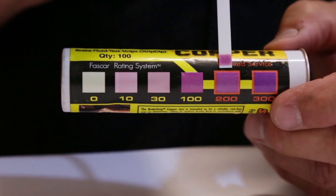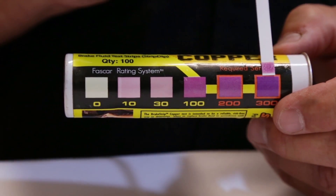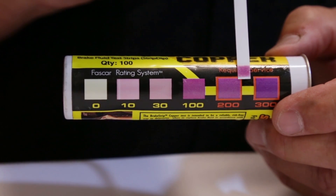200 parts per million is the max. This is about almost 300 parts per million. So this brake fluid needs to be changed.